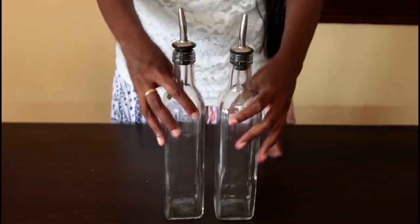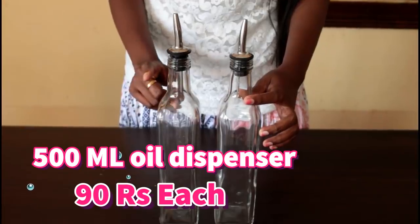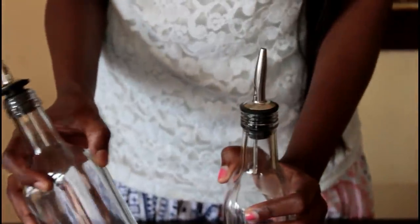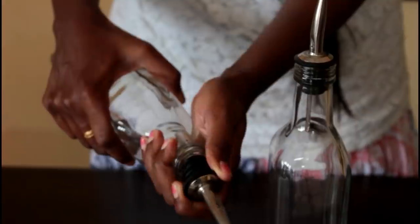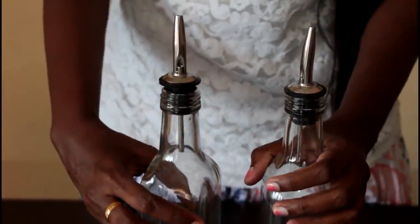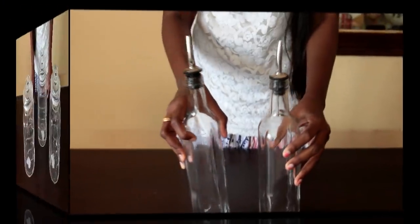Now we have these two glass containers. These are 500 ml. There are different sizes of 250 ml and 500 ml. It is a little handy and easy to use — very airtight. You can use the stopper. This is 90 rupees, and this one is 120 rupees. It is a nice value at 90 rupees.